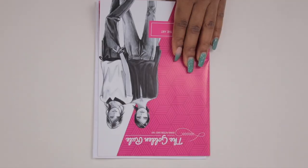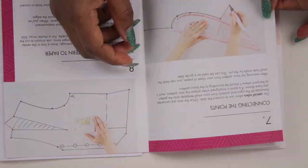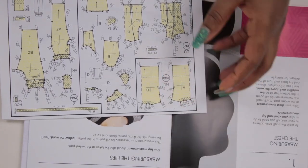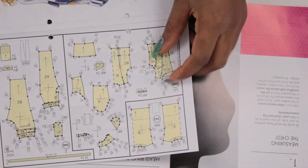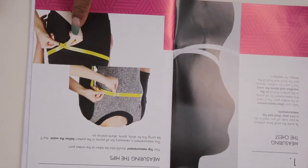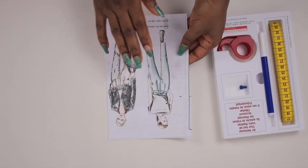Looking through the instruction book, it says that you need just two measurements in order to transfer all of the points on the pattern. For all the points from your waistline upward, you need your bust circumference measurement. For all the measurements from your waistline downward, you need your hip measurement. So you need just those two measurements all through the times that you are using this pattern.